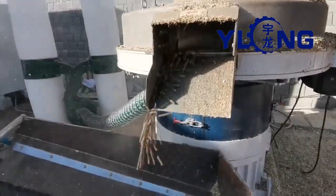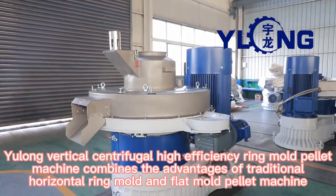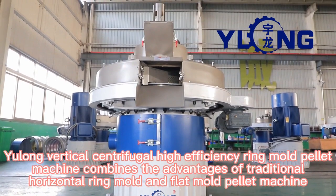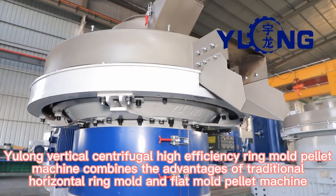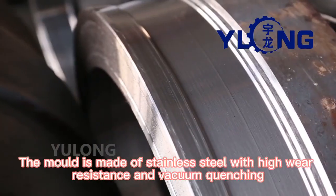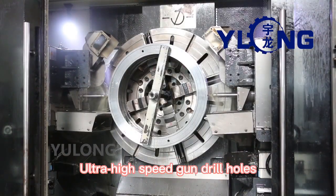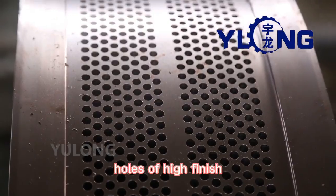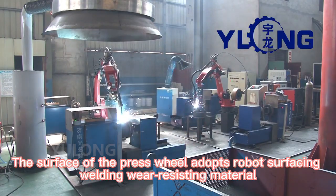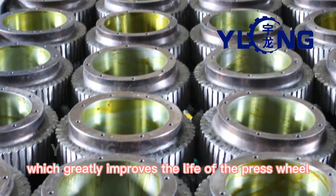In the third step, the pellet machine prepares the material into particles. The Yulong Vertical Centrifugal High Efficiency Ring Mold Pellet Machine combines the advantages of traditional horizontal ring mold and flat mold pellet machines, and is especially suitable for biomass pelleting. The mold is made of stainless steel with high wear resistance and vacuum quenching. Ultra high speed gun drill holes provide high finish. The surface of the press wheel adopts robot surfacing welding wear-resisting material, greatly improving the life of the press wheel.